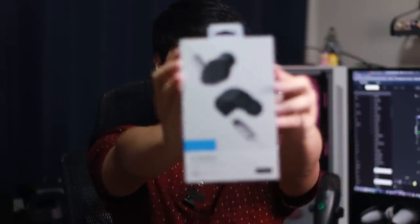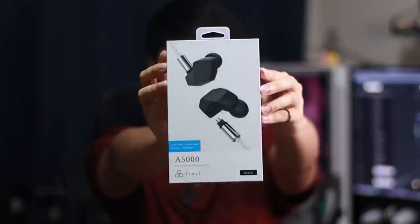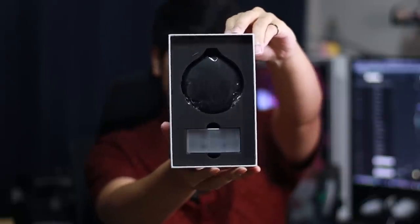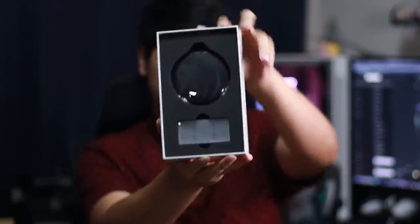Welcome back. Let's start with the A5000, since that's the one you guys have been asking me to do for months now. Open it up, toss the cover — here's what it looks like on the inside, with the IEMs inside the carrying case.